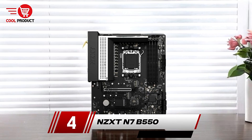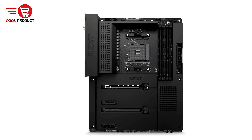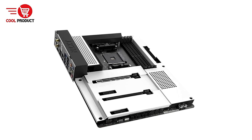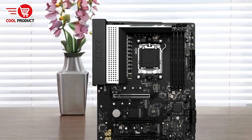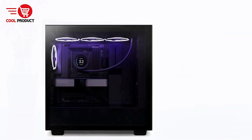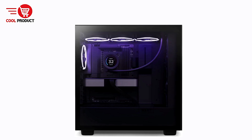Next up, at number 4, we have the NZXT N7 B550 AMD motherboard. The NZXT N7 B550 AMD motherboard is a high-quality, aesthetically pleasing motherboard tailored for gamers, PC enthusiasts, and builders seeking performance and style. With features like advanced cooling controls, a streamlined layout, and compatibility with AMD Ryzen processors, this motherboard delivers on functionality and looks. Let's dive into its strengths and potential drawbacks.